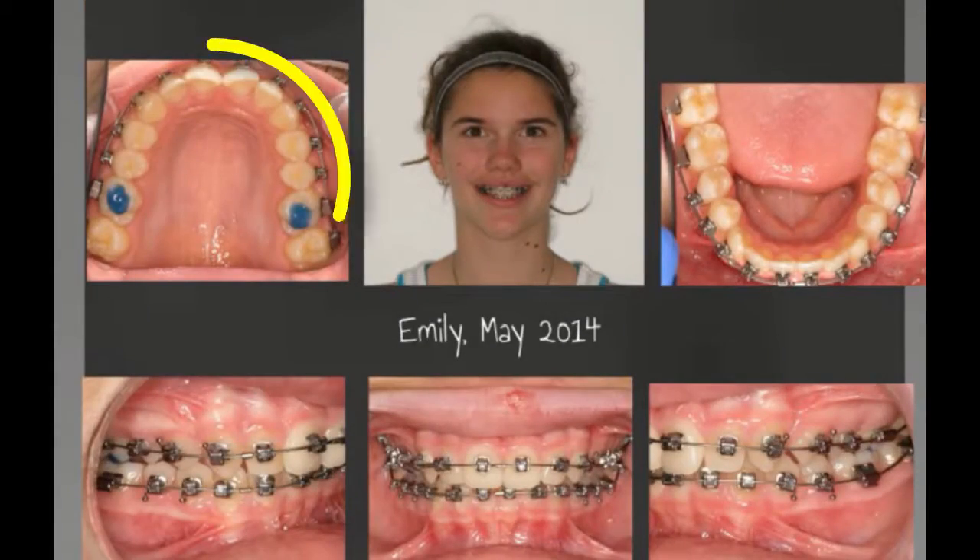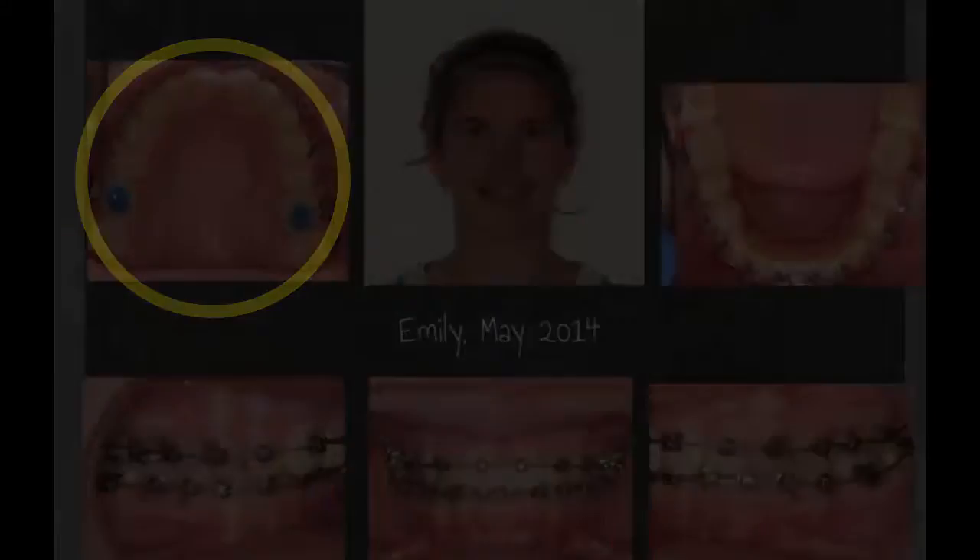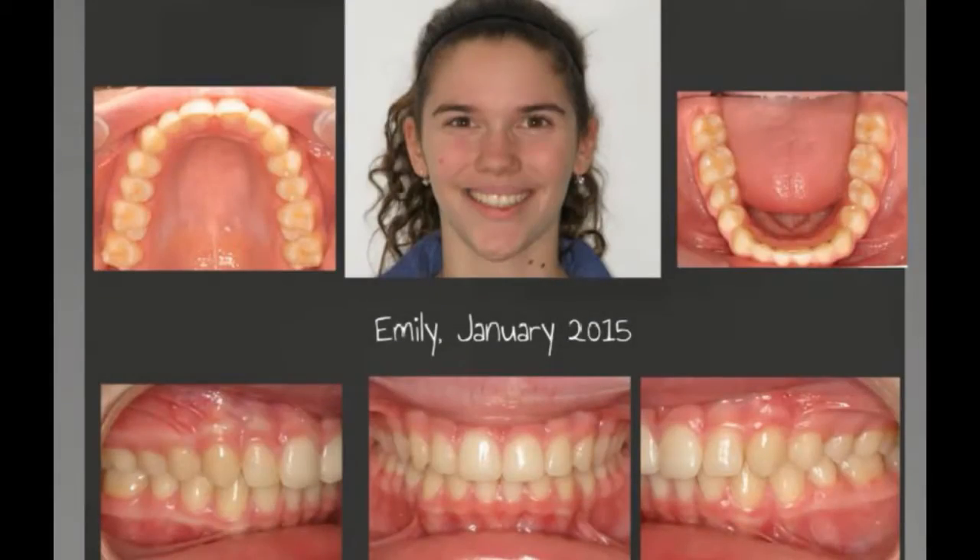Here's Emily. This is the bite block that we use right here to open the bite up, and then using elastics to address her malocclusion and rotate her teeth.